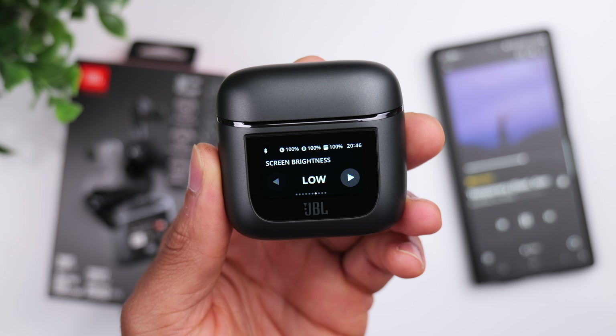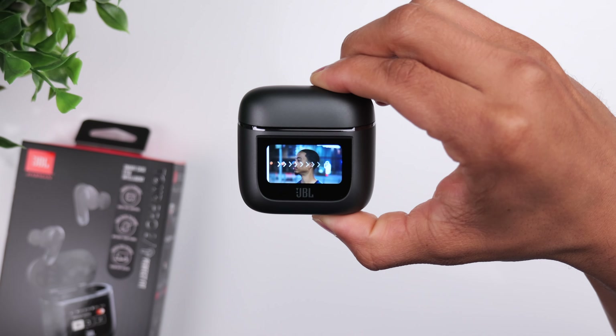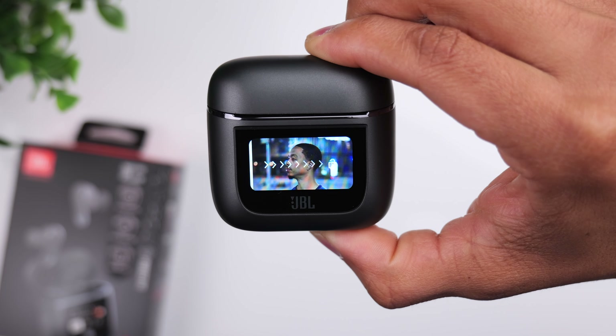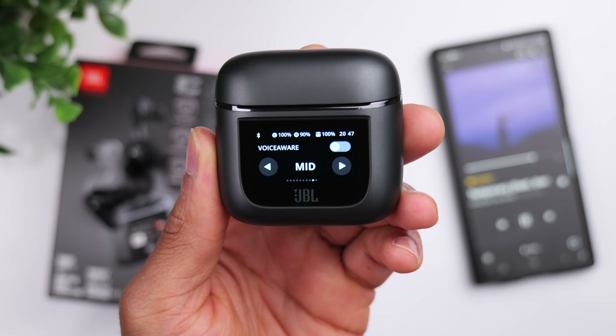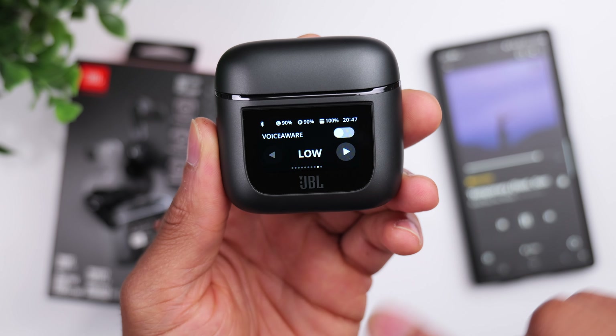You have the option to change your lock screen wallpaper, which is actually really cool because you can take a photo from your phone, upload it to the case, and use that as your wallpaper. You also have the option to turn on the voice aware feature, which allows you to hear your own voice whenever you're on a call by routing a portion of the microphone audio back into the earbuds. You can control how much of your voice you hear — low, medium, or high.